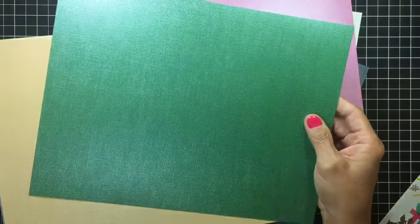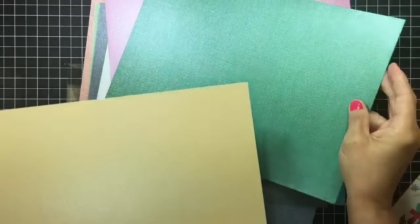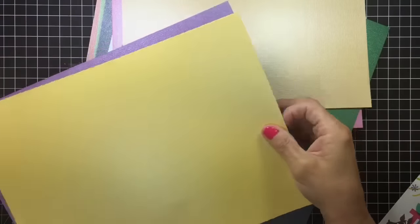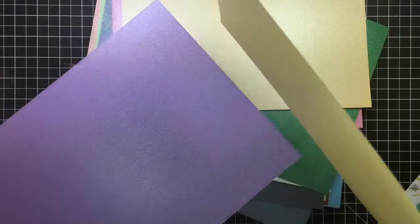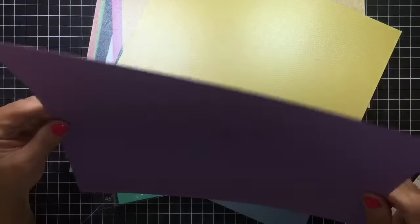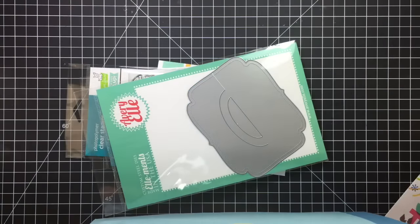And then a pink, a green, a yellow — well, not really yellow, this one's more buttercup — and then this one's yellow. And then there's the bright purple. Okay, so that's that.